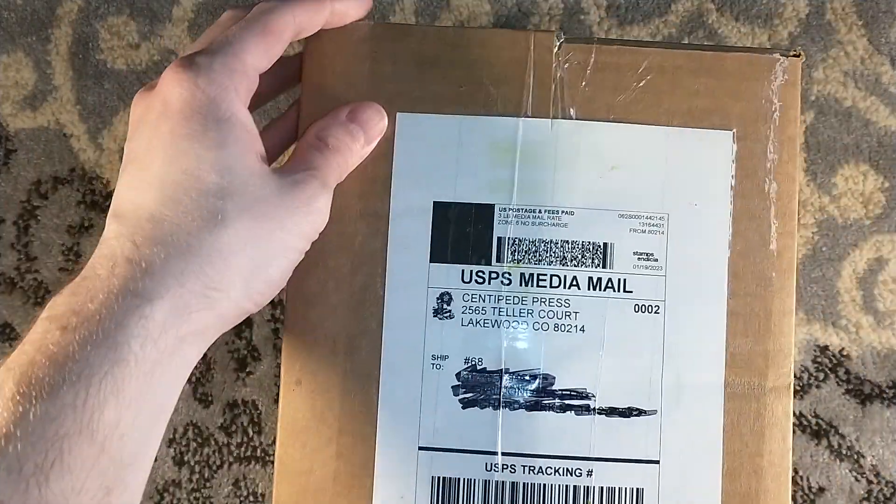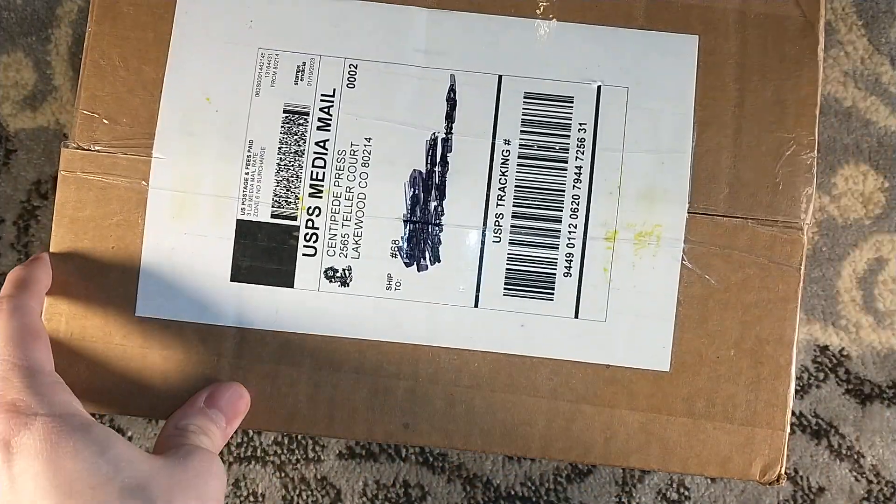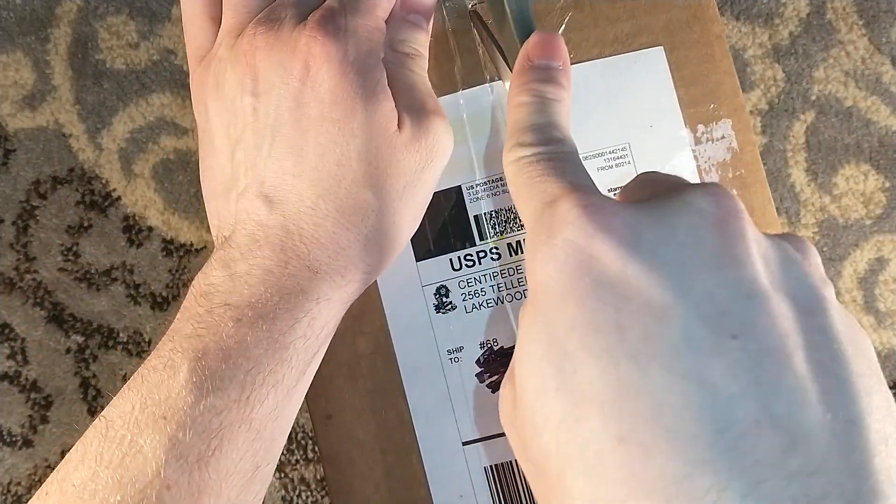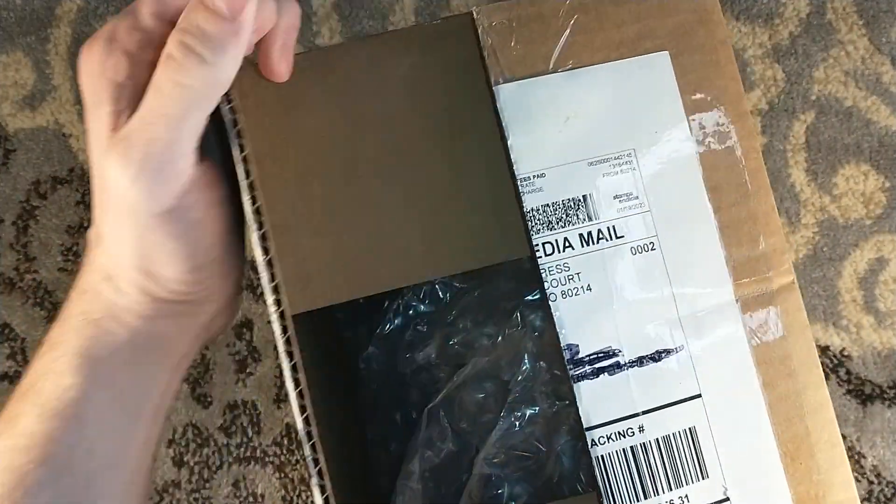Hello! Welcome to a Centipede Press Unboxing! This, my friends, is The Man Who Fell to Earth by Walter Tevis.